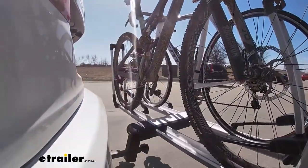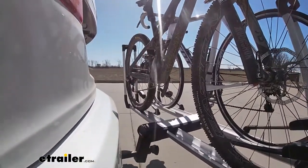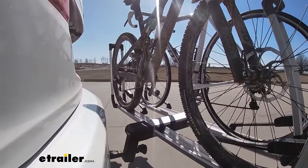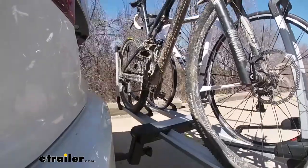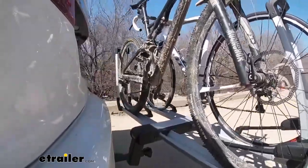This is our test course. Let's start with the slalom. This shows side to side action, such as turning corners or evasive maneuvering. Then onto our alternating speed bumps. This shows twisting action, such as hitting curbs, potholes, road debris, or even uneven pavement.